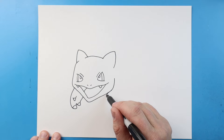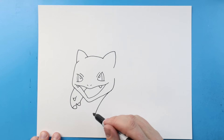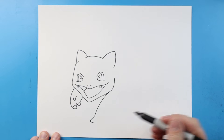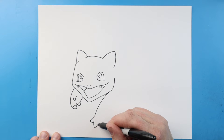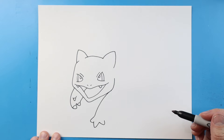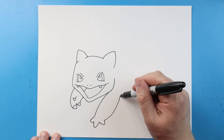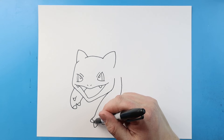Now starting here I'm gonna make the other leg. I'm gonna begin by drawing a line that's gonna curve down, bring this out and then in. I'll make another one that's gonna go down and up kind of like a V-shape, and then one more that's gonna go out and then up.